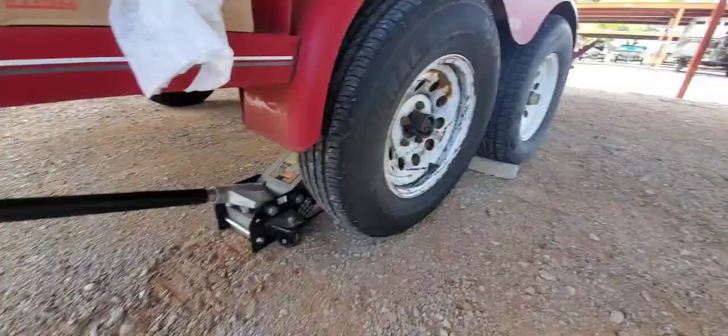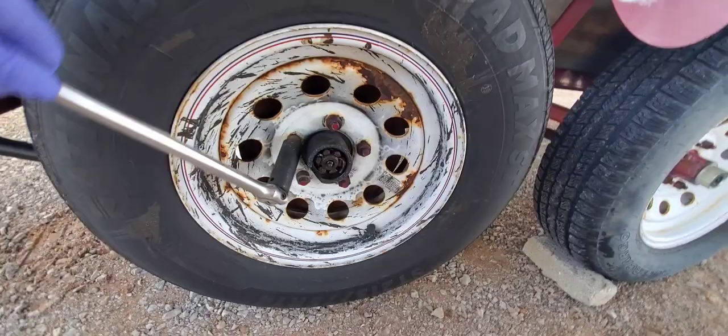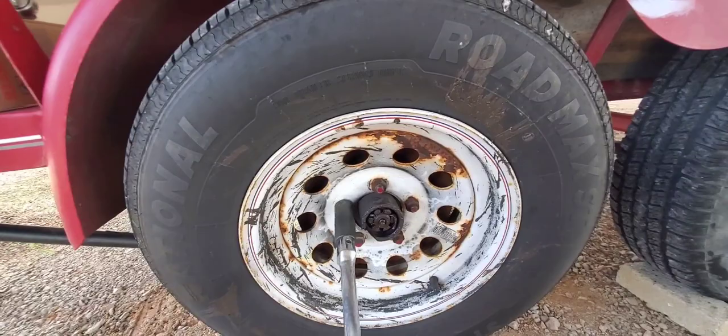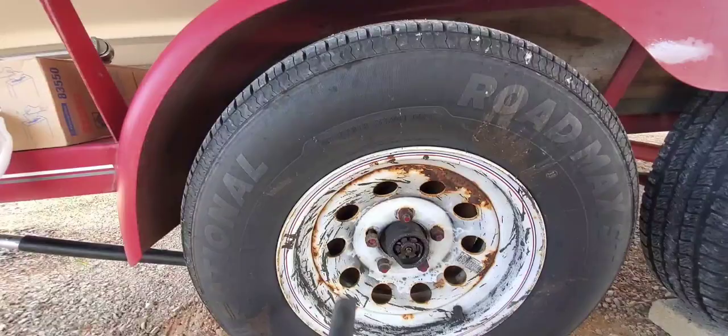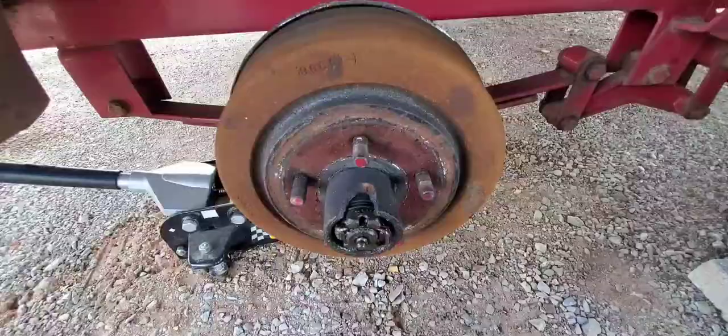I've got the jack underneath it and the lug nuts already broke loose while it was on the ground. I'm going to just take these off. I forgot my tools — I'm not at home, I'm here at the storage unit. I didn't think I'd make it home with it. So as you can see it's pretty jacked up. I'll get this taken off and then we'll see what we look like on the inside.